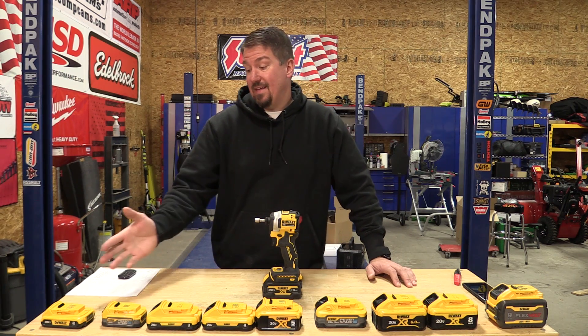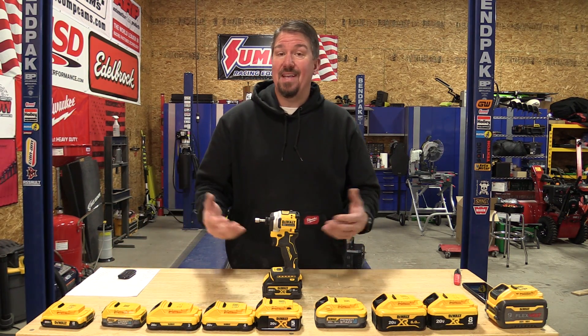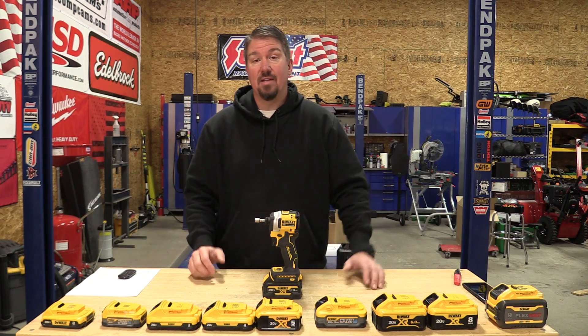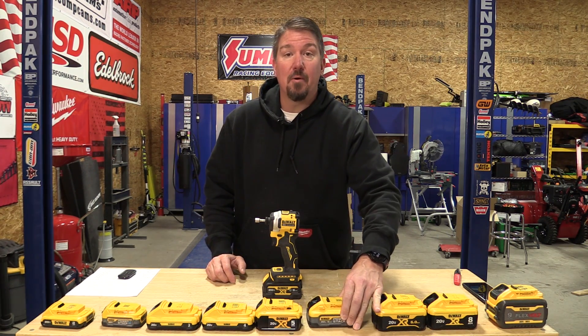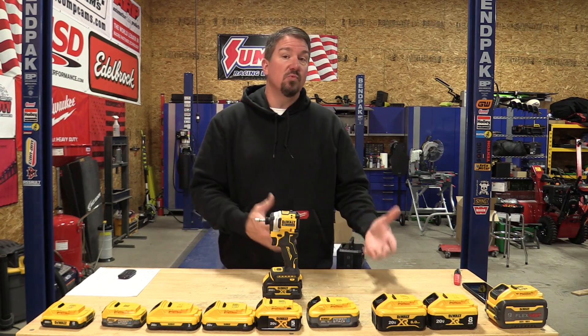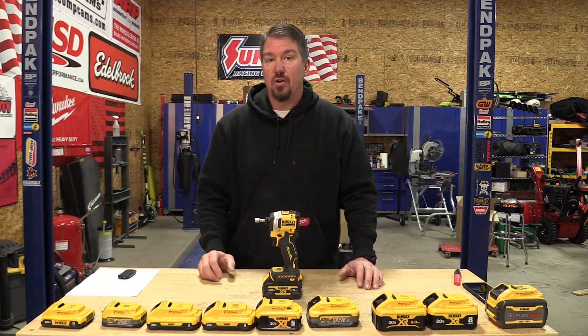In our last two videos we've taken the smaller DeWalt batteries and put them in contrast up against the larger DeWalt batteries to show the different voltages you'll get out of different tools. We're mainly doing this because of the new DeWalt 5 amp hour power stack battery, and to show if it's worth upgrading to that for your uses.